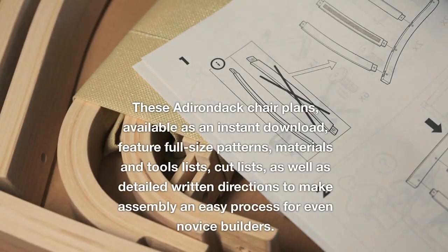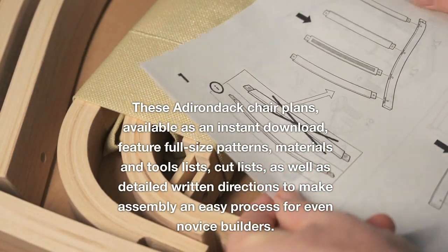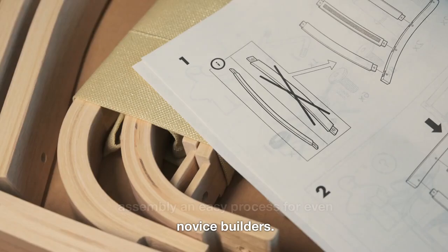These Adirondack chair plans, available as an instant download, feature full-size patterns, materials and tools lists, cut lists, as well as detailed written directions to make assembly an easy process for even novice builders.